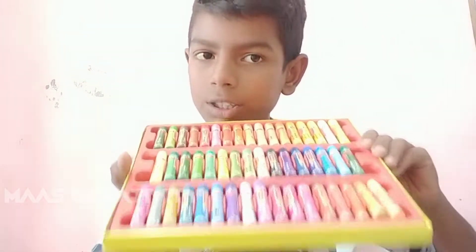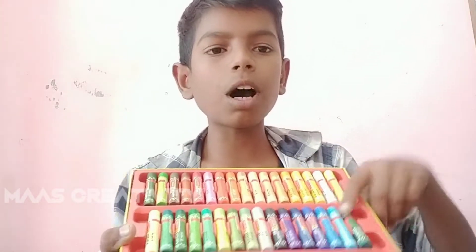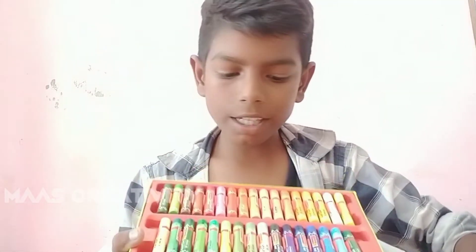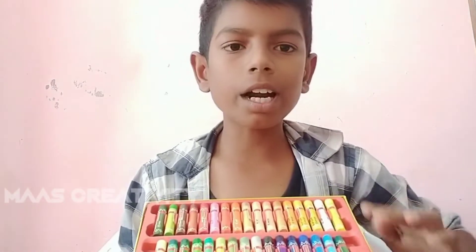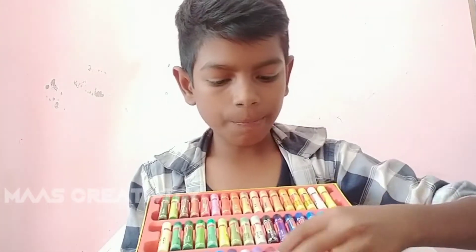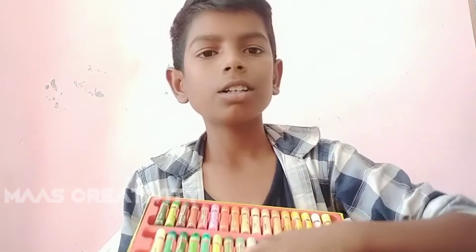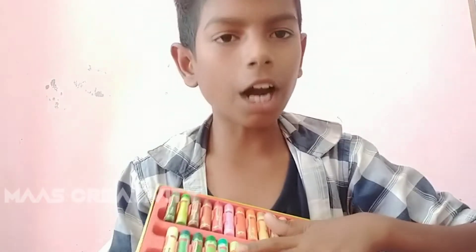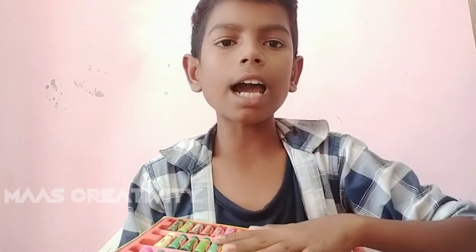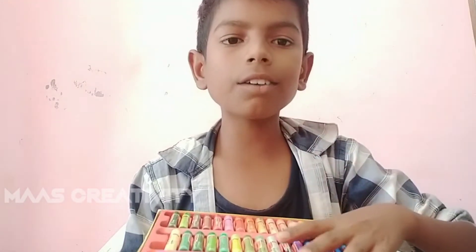Here is the description below. You can get a link in the description below, you can get a link on the website. You can get a color and a soft color — we will add a color. So if you want to get a drawing, you can get a drawing. This is the tutorial.